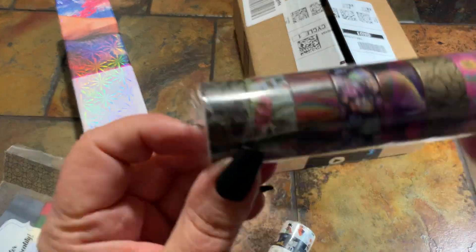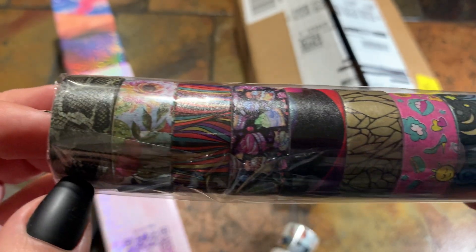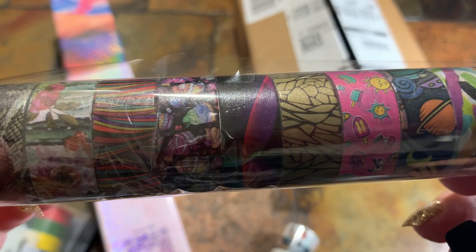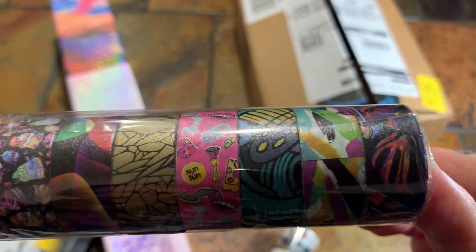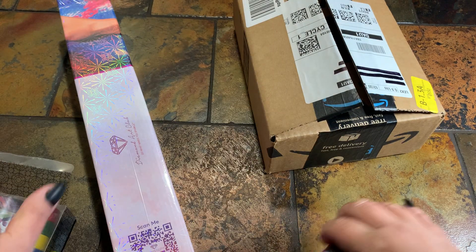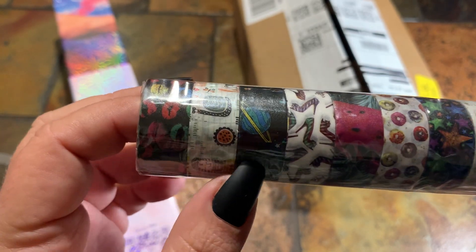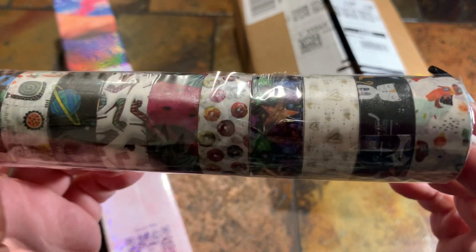This is the second roll — looks like the first one's a snake skin, some flowers, some rainbow colors, some rainbow fish, and some cool little patterns. Not too much on the roll but that's okay. And then this is the final roll — we've got some lips, planets, high heels, donuts — just some fun things.